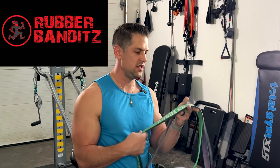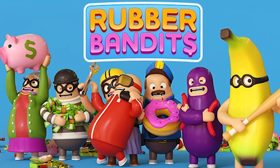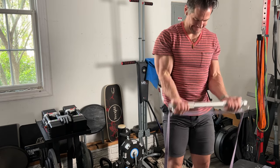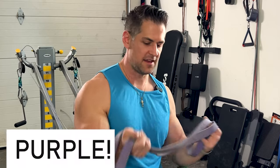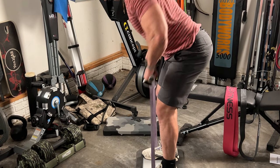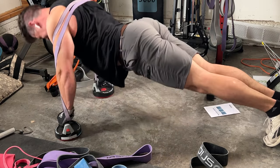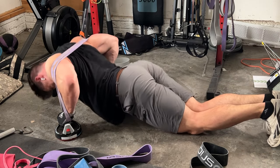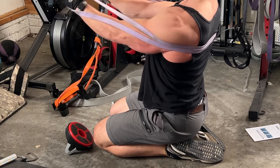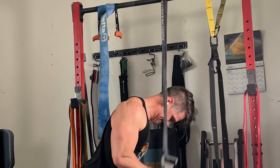Now getting into Rubber Bandits — spelled with 'ditz' — a very cool company. I did a review of their blue one a while back. This blue one is probably my favorite all-purpose band — it's the Goldilocks of all my bands. I like it for curls, bent over rows, and overhead presses. If I had to bring one band with me, I'd default to this one. Their blue band rated at 40 to 80 pounds has the perfect cut and tension for me personally. You can tell this is another high quality band set.